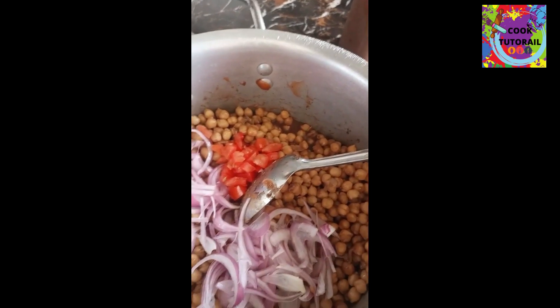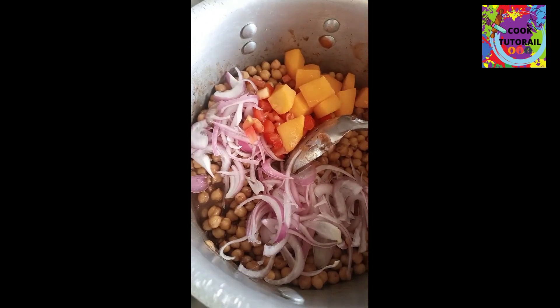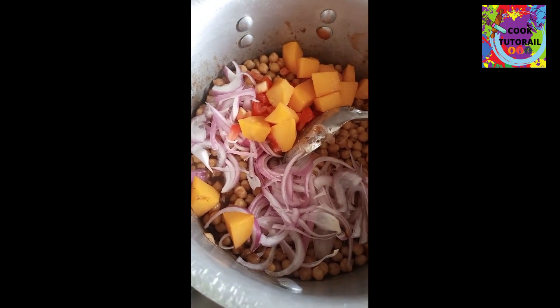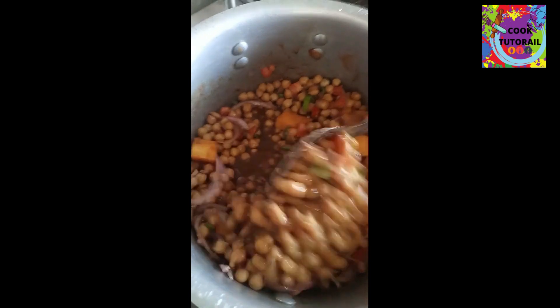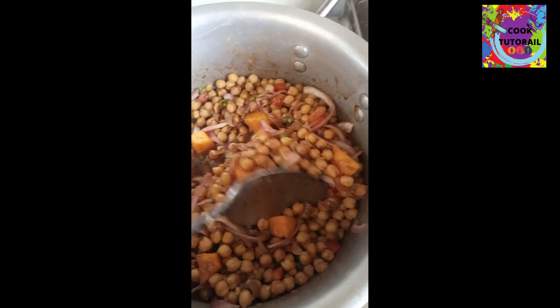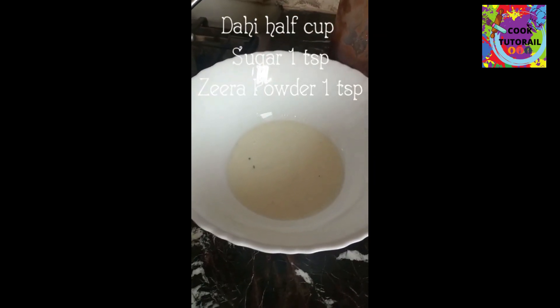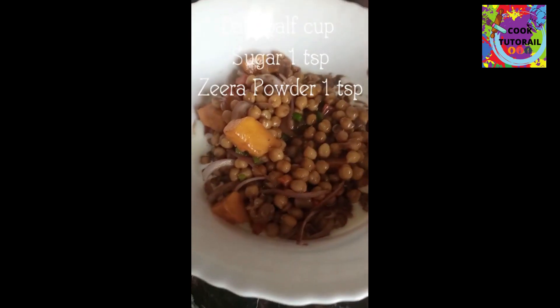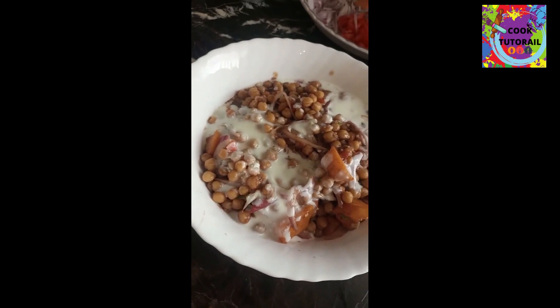We add the tomatoes. We have started adding some more oil in the pan.